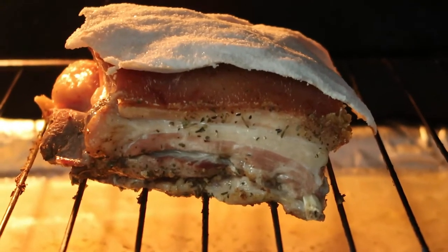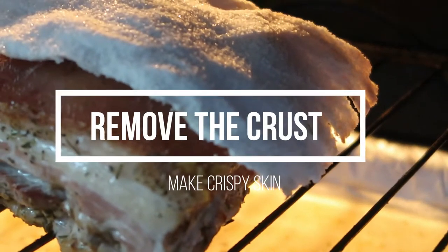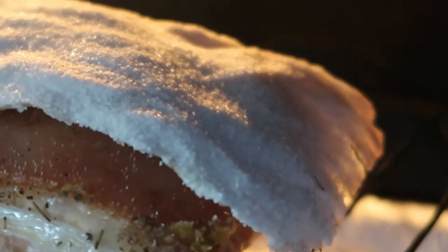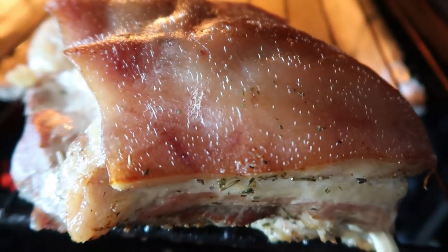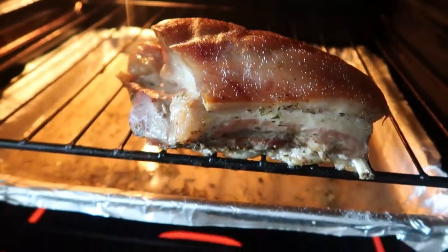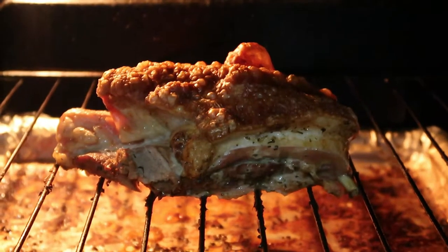After about an hour, you will see that the salt crust has formed and it will be very easy for the salt crust to get lifted off the pork belly. If you need about 10 more minutes in the oven so that the salt crust can just lift up a little bit, that's totally fine. Make sure you take it off completely and wipe the salt off the pork belly, then put it back in the oven for about 30 more minutes on 220 degrees.